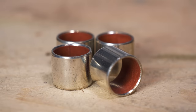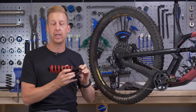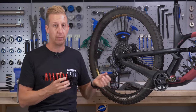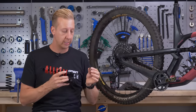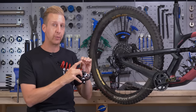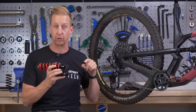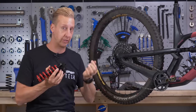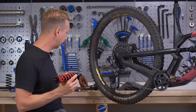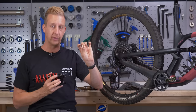This is a DP bushing — it's essentially metal with a very fine, slippy surface on the inside. These push into the actual eyelet of the shock and work really well with the hardware. Where they differ from DU bushings and low friction offerings is that when the surface on the inside wears out, they do risk putting a slight bit of wear on your shock hardware — the bolts and pins that go through them. However, they tend to last longer in the first place.